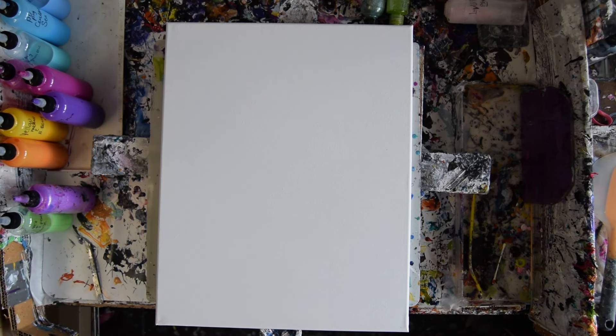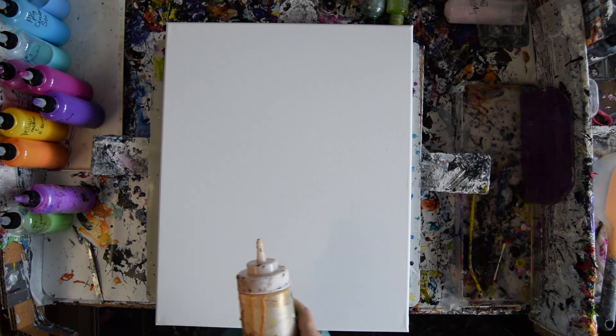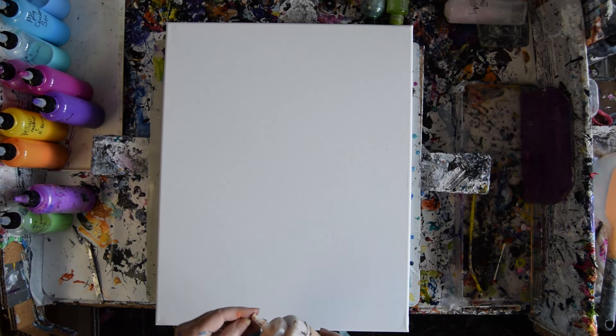Hello, this is Priscilla Batzell. I'm in Spring Hill, Florida at Expressionist Fluid Art Studio, and that's a 16 by 20 inch canvas. I'm a color art affiliate, so we're going to use some color art colors.